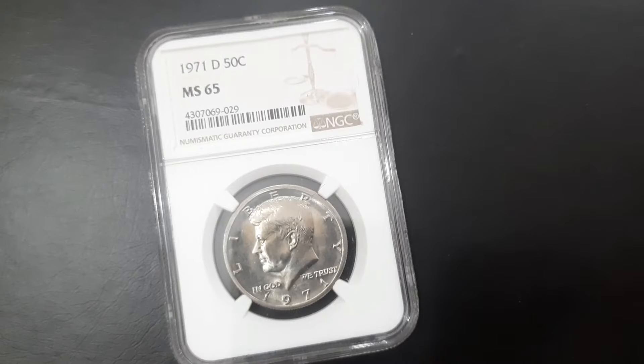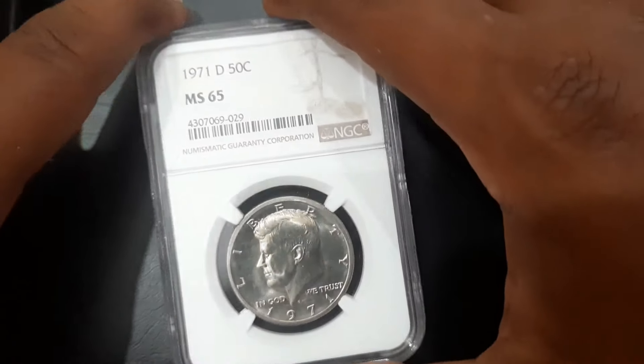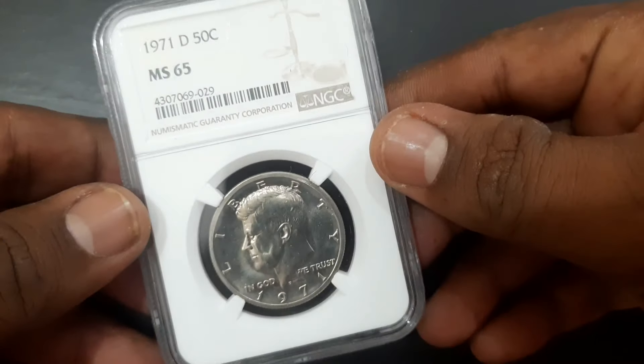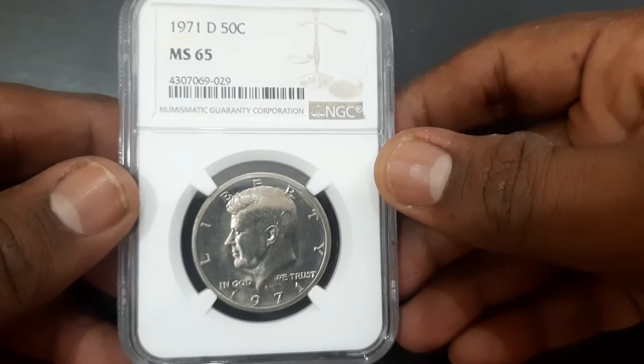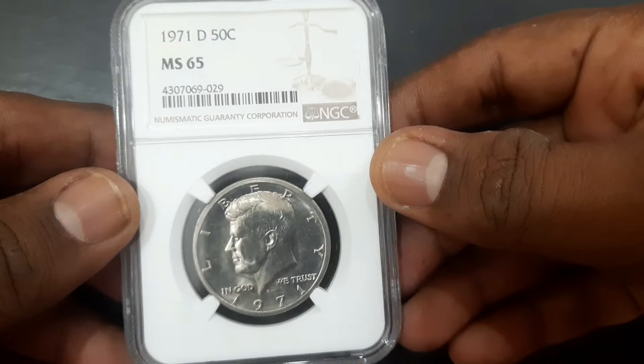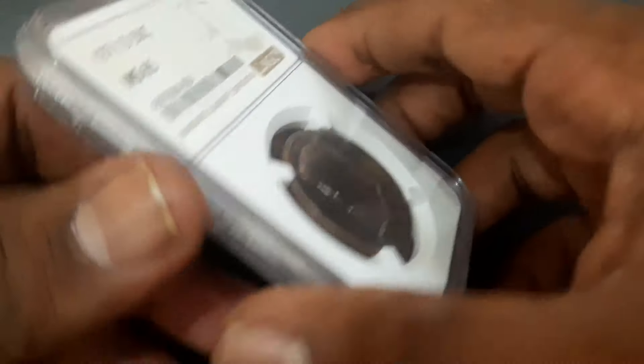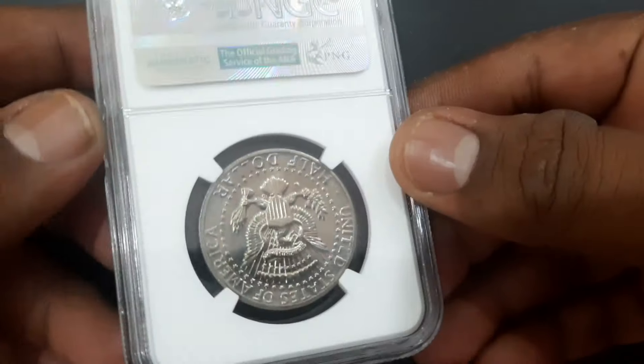This is the Kennedy half dollar, or 50 cent coin, from the year 1971, graded by NGC with a grading scale of MS65 — that is uncirculated condition — from the Denver Mint, United States. The Kennedy half dollar, first minted in 1964, is a 50 cent coin currently issued by the United States Mint.